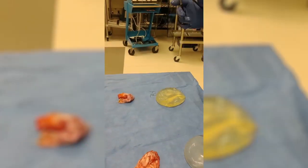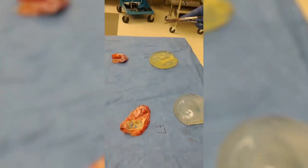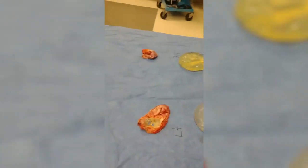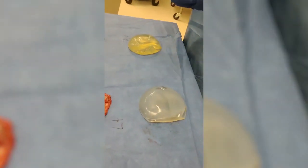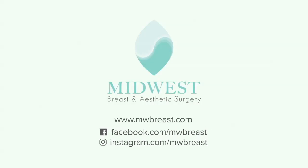We're going to send the capsules for the appropriate pathology and microbiology. But again, this reinforces the importance of an en-bloc capsulectomy.